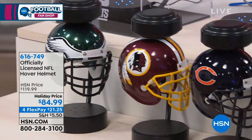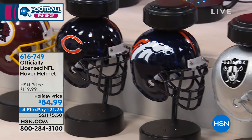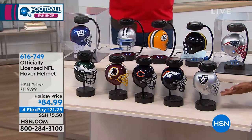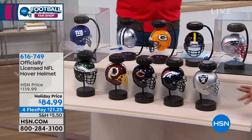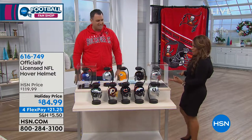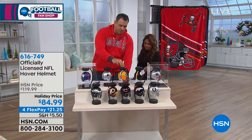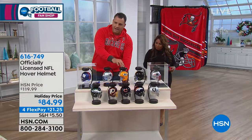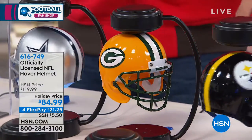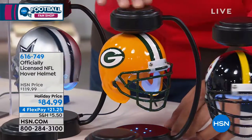We don't have those front display units plugged in, so you can see that magnet piece just hanging under there. If you were to turn this off or unplug it at night, the helmet would just display like that. And if the power goes out, you're good — it's going to come right to the top. It wouldn't crash, break, or anything like that inside the case. So take advantage of our Flex Pay — we have all 32 NFL teams available.